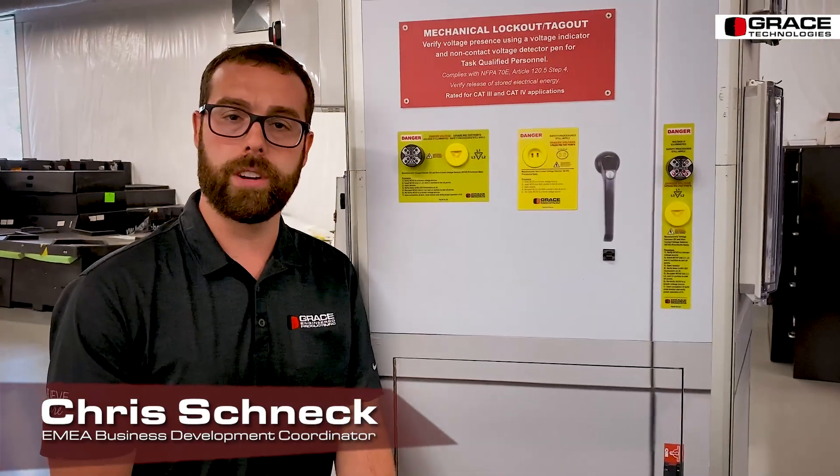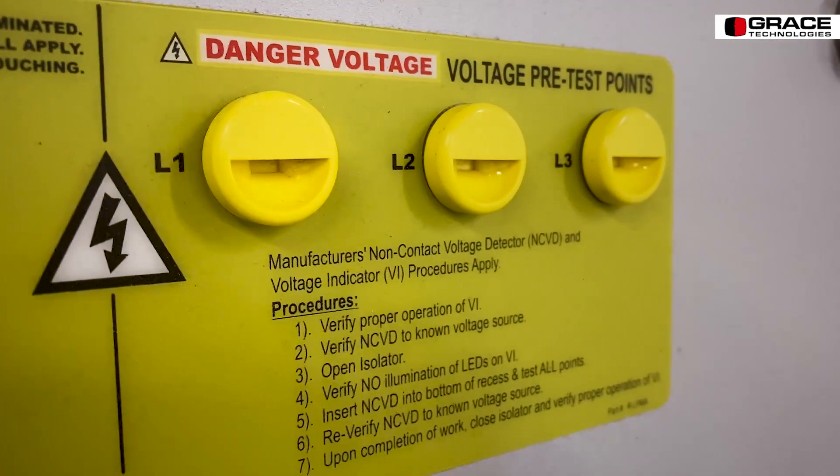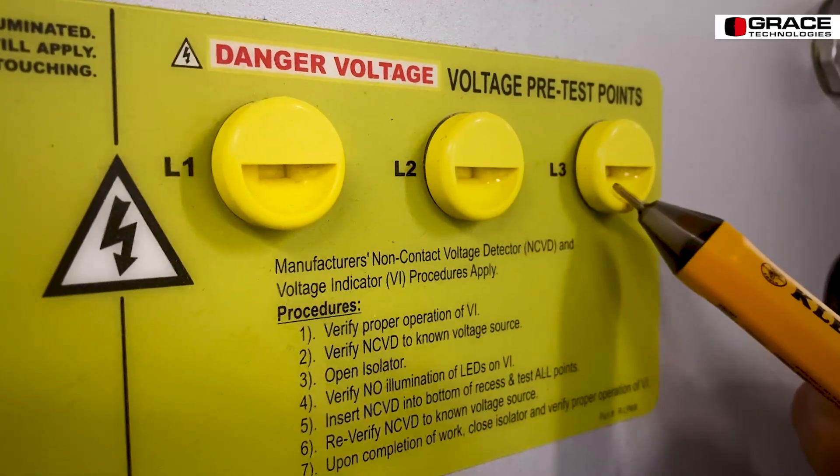We have one more additional voltage portal — our R1A. It is being discontinued at the end of 2020. However, the unique thing about the R1A is that it separates each individual phase so that you can use an NCVD pen to test L1, L2, and L3 individually from one another.